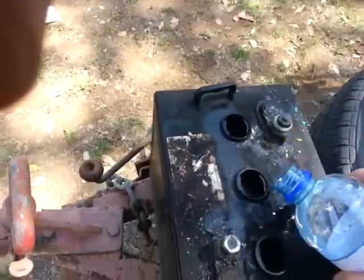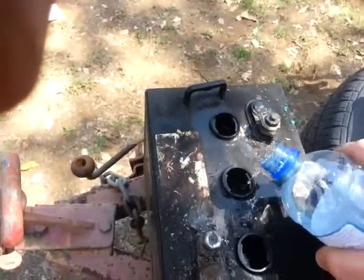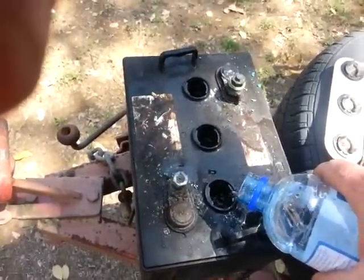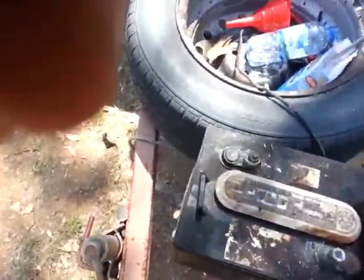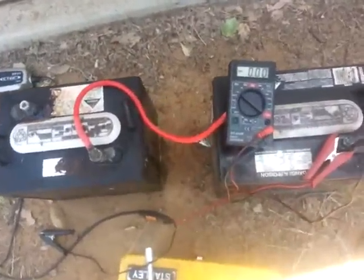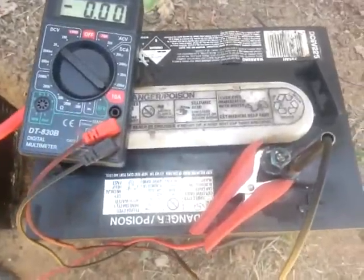I'm going to put the caps back on and give her a good shake to mix it around. In my infinite wisdom I figured this was a 12 volt battery, but in fact they are 6 volt batteries. So I've added the crystals to the second battery as well.